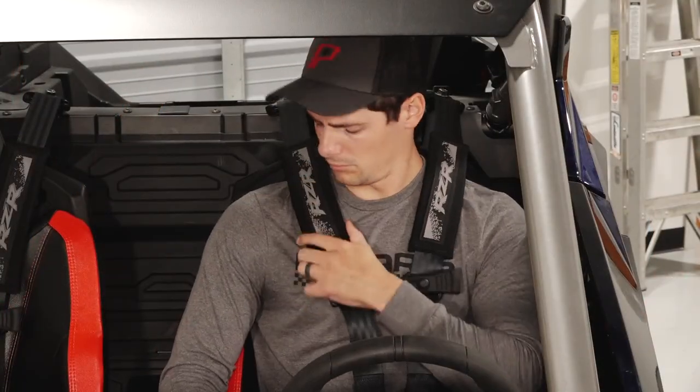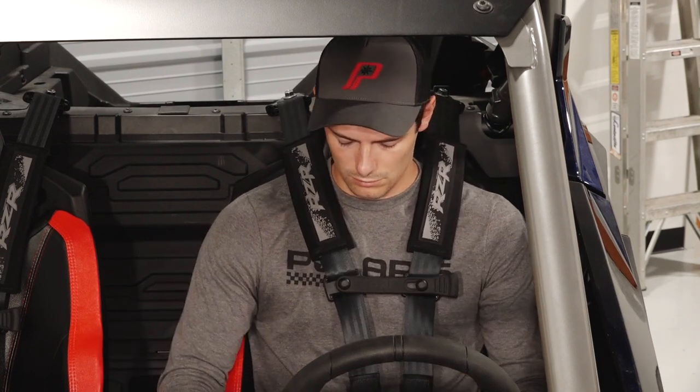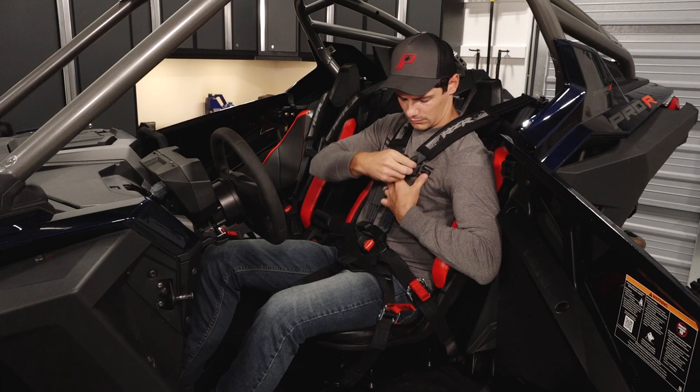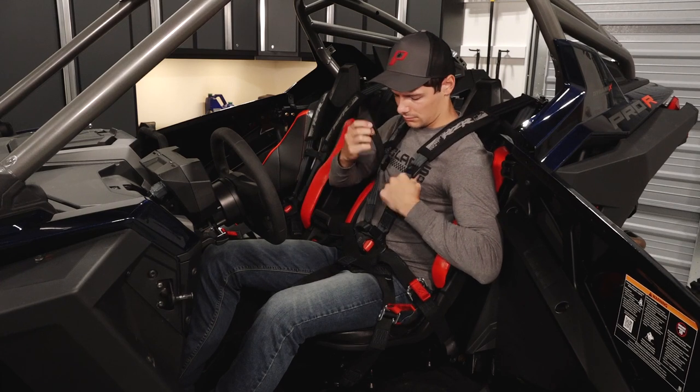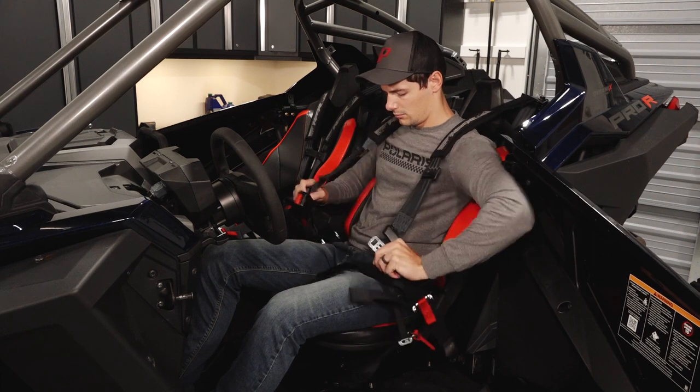Before continuing, ensure the harness is centered on the shoulders and chest, away from the face and neck. To release the harness, unlatch the chest clip. Then depress the button on the buckle to eject the tongue and release the straps from your shoulders.